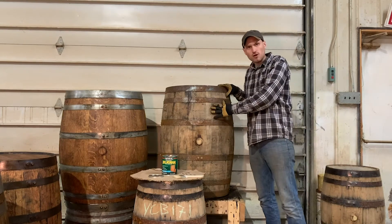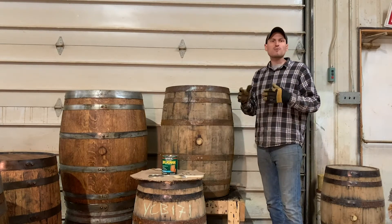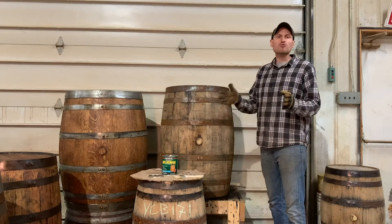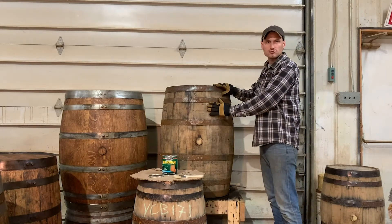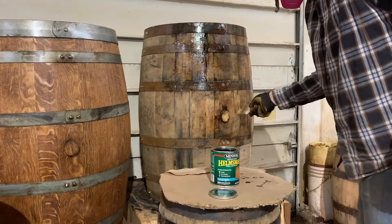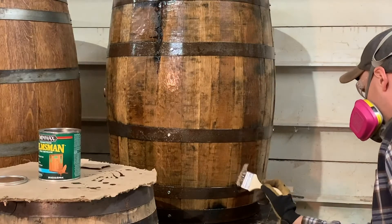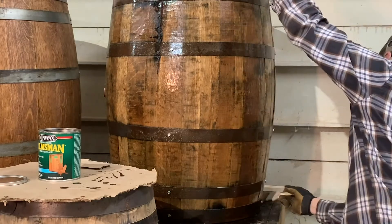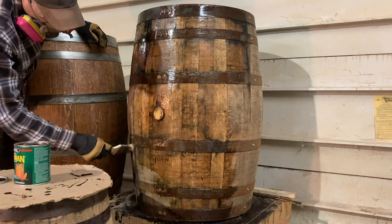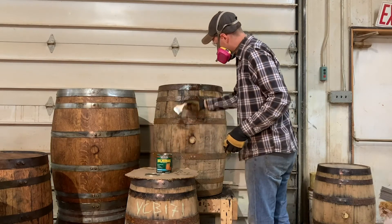Next, we're going to talk about sealing a used barrel that has only been lightly sanded. For this demonstration, we're going to use the Helmsman's spar urethane, which we recommended if the barrel is going to be left outside. Note that the Polycrylic sealer and the Helmsman can both be used on either used whiskey barrels, used wine barrels, or stained barrels — they're really interchangeable. We apply the Helmsman's spar urethane with a brush, sealing over all of the wood of the barrel, and also coating the hoops to protect them. Continue to watch to make sure the product does not run down the side of the barrel, and if it does, simply wipe it with the brush.